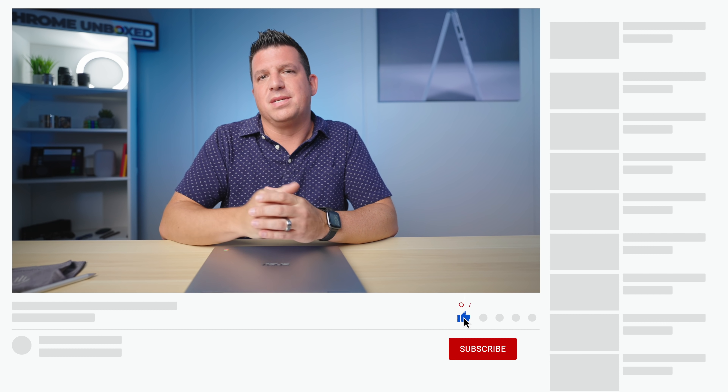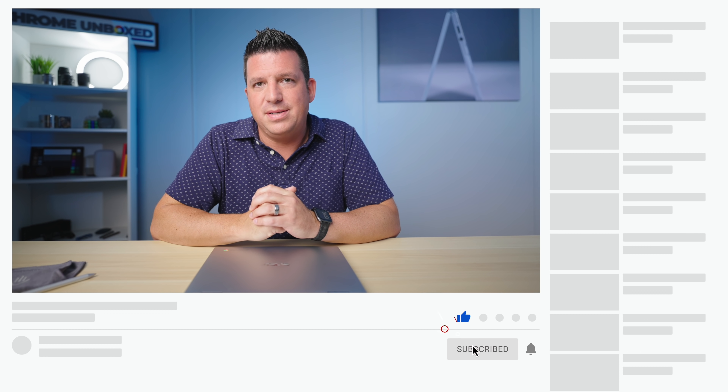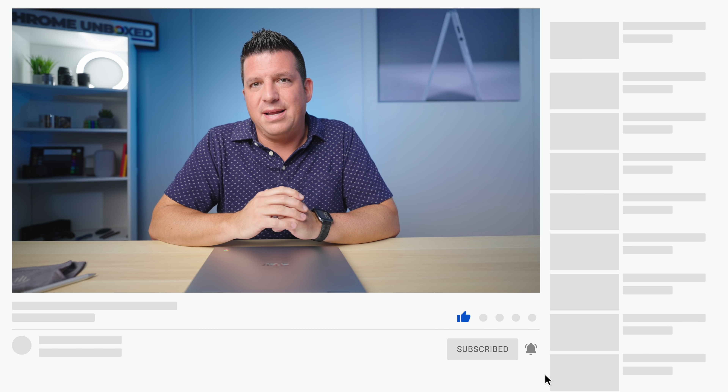That's it for this one. If you enjoyed this video, give us a thumbs up, hit that subscribe button, and ring the notification bell to be alerted when we make future videos. Until next time, we'll see you.